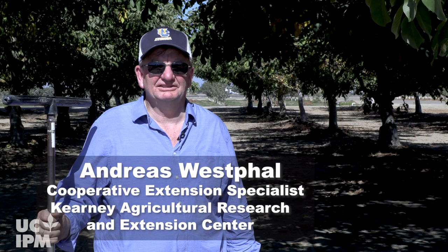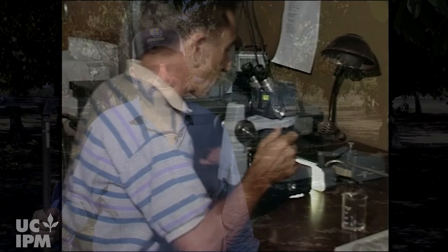Hi everyone, I'm Andreas Westphal. I'm an extension nematologist at the Kearney Agricultural Research Center. I'm going to show you some procedures on how to sample soil and roots for nematode detection. Numbers developed from that can then be used for your management decisions either in walnuts or also in almonds.